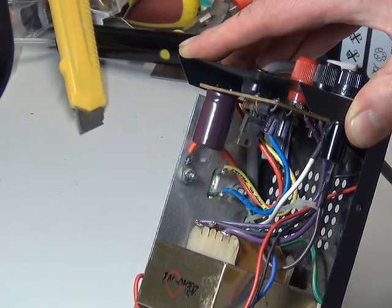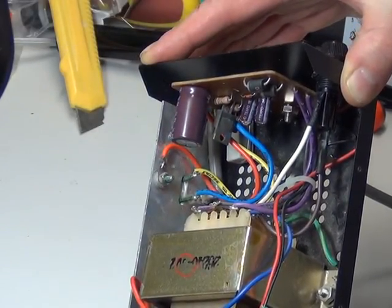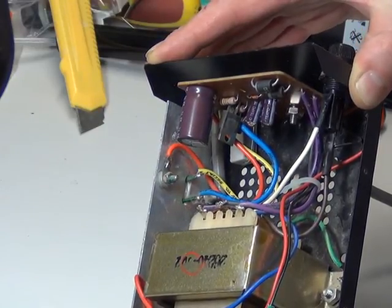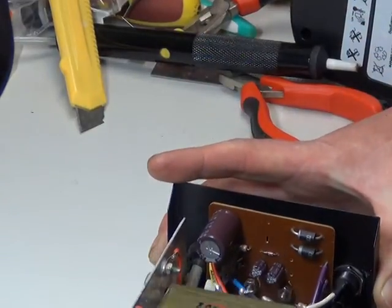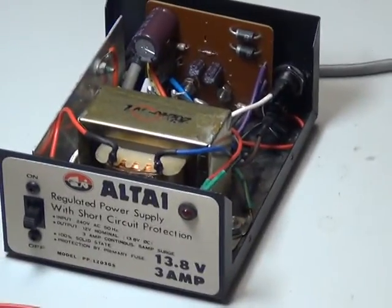The two small plastic transistors are 2SC 1815. Now, the five-amp version of these — you'll find there are two of those big 2200 microfarad capacitors, four rectifier diodes, and two of the 2SC 1815 transistors.